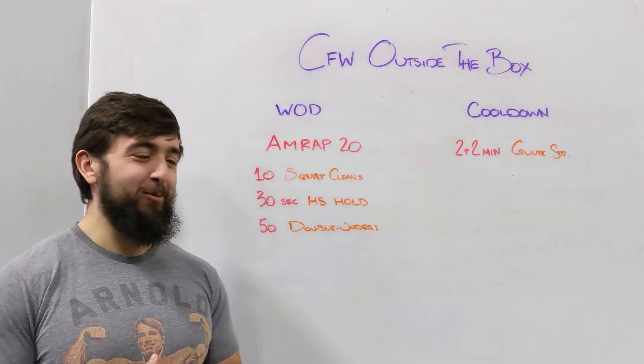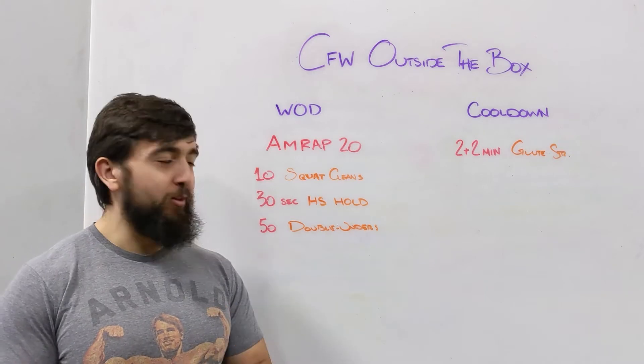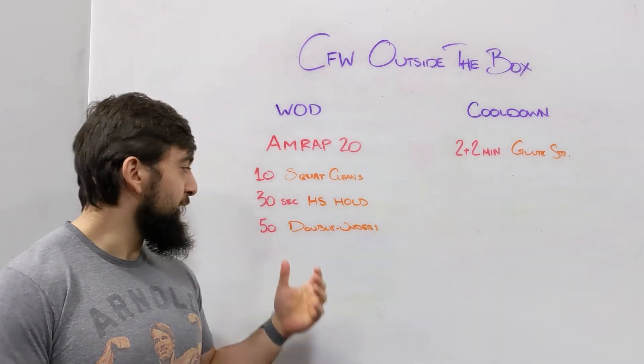Happy Saturday guys. Today's workout is a fun one — AMRAP 20: 10 squat cleans, 30 second handstand hold, and 50 double unders.